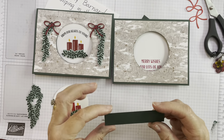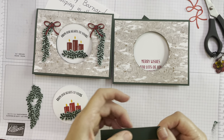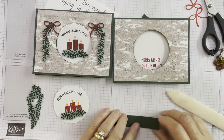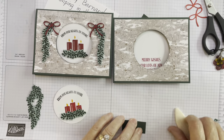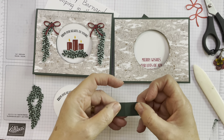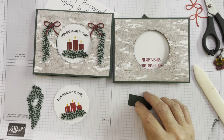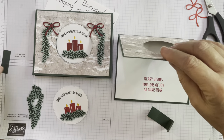Now I'll take you through how to make that mechanism. This piece is three quarters by three and a half inches — even though it's scored, it's basically scored into four equal parts, so you could just fold it in half and then fold each end in to meet that half. It would be the same as if you scored it, since it's just completely in half and then in half again. If you do want to score it, it's seven eighths of an inch, one and three quarters, and two and five eighths.